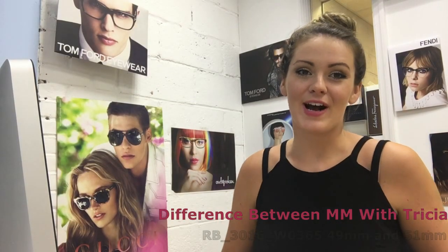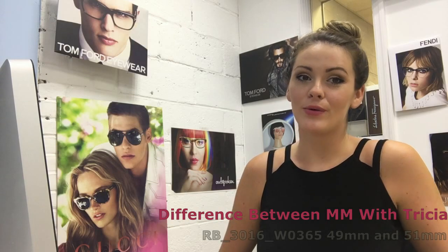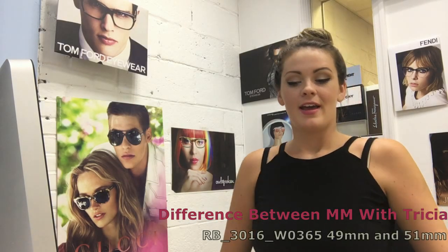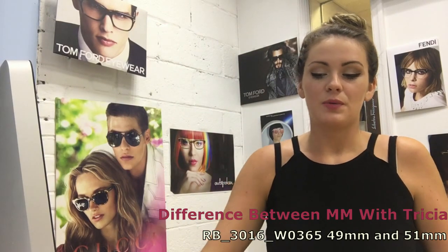Hi guys, Trisha here at Gathos.com. Today I'm going to be going over with you the Ray-Ban Clubmasters Model 3016 in the 49 millimeter and the 51.